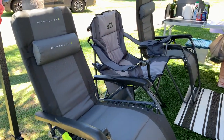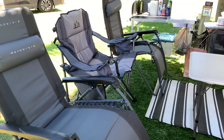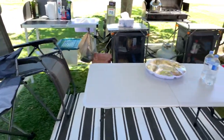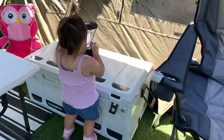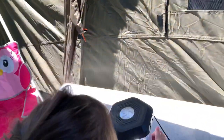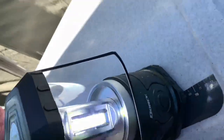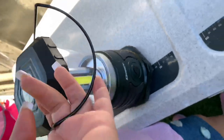Hi everyone, this is our first time camping. This is our setup — just doing a quick run-through. Here are our chairs, our table, my daughter, and that's the light we got. It's a thousand lumens so it's very, very bright.